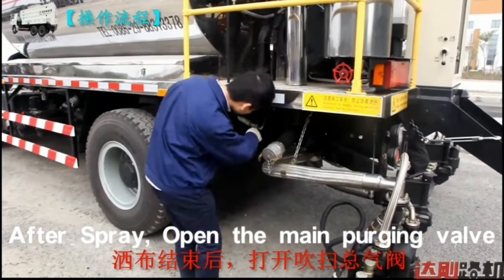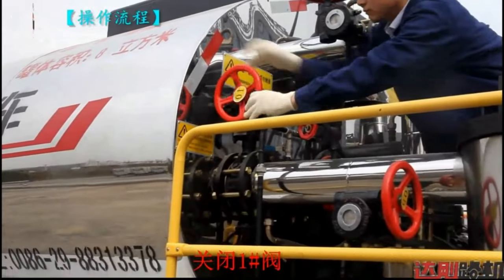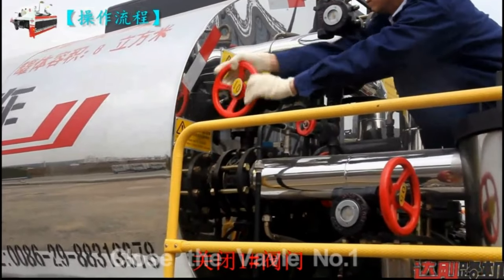After spraying, open the main purging valve. Close valve 1.